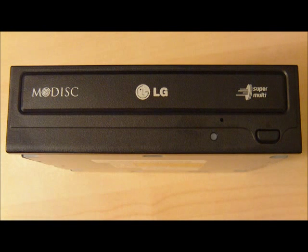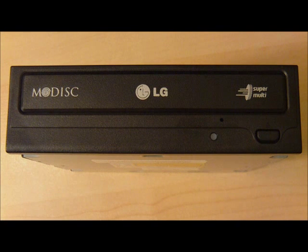Hello viewers. In this video I'm going to show you a special DVD burner drive. This model from LG supports AMDISC technology. Not only does it burn CDs and DVDs, but also it burns AMDISC.